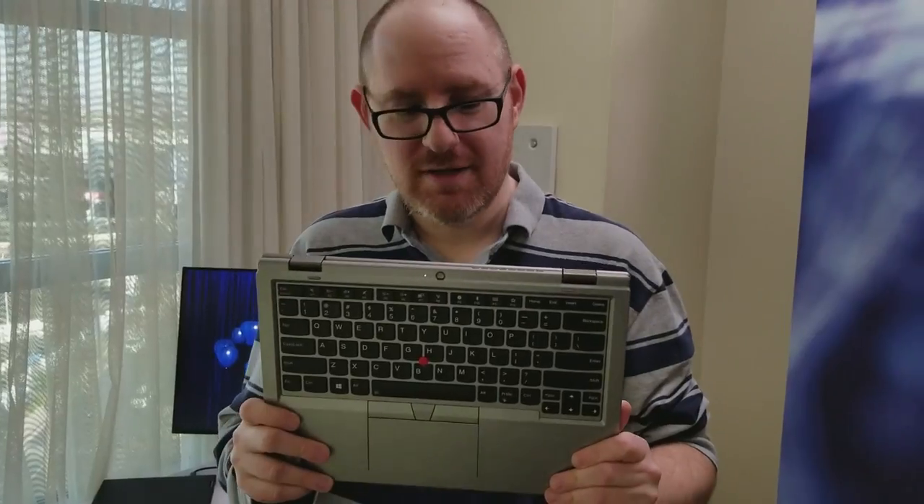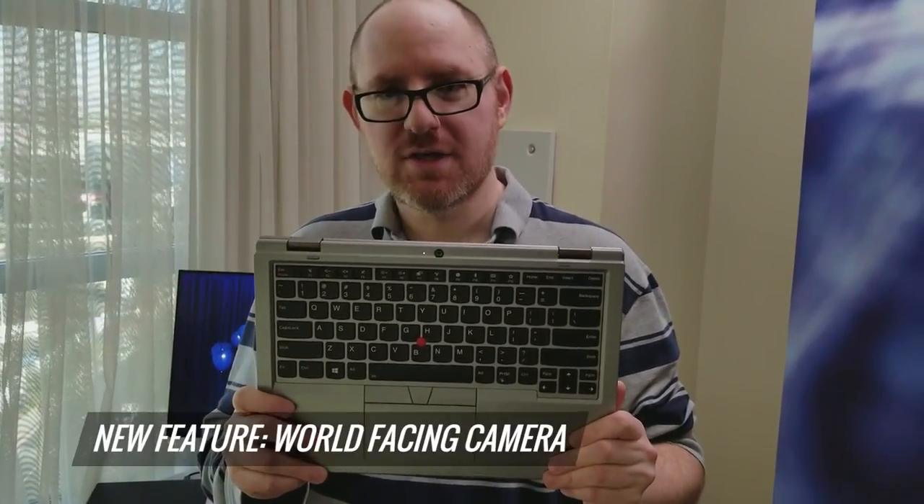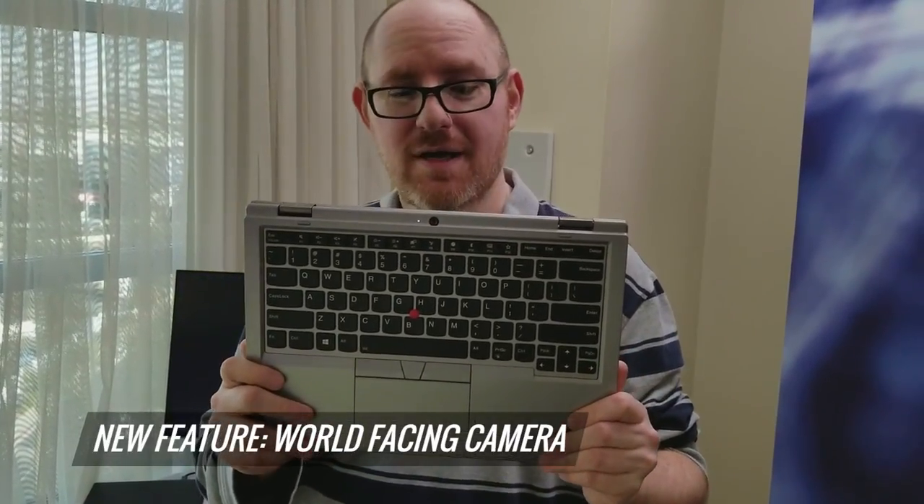Hello. This ThinkPad L380 Yoga is the first yoga to have a new feature, a world-facing camera. That makes it really good for education or for vertical markets like construction where somebody might want to take pictures while they're using their computer.